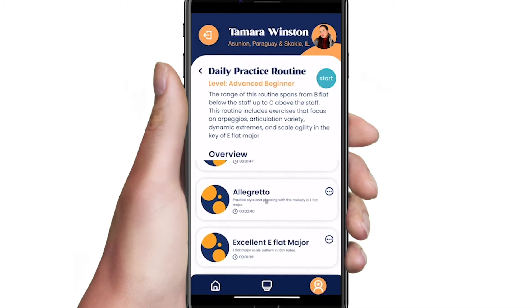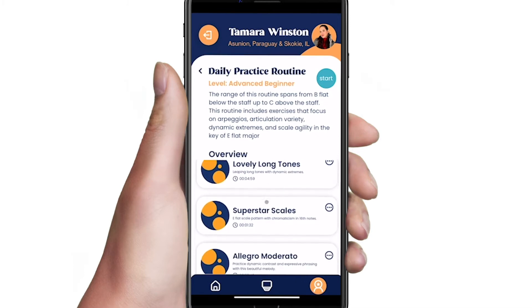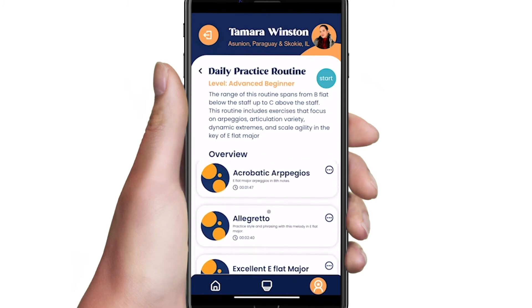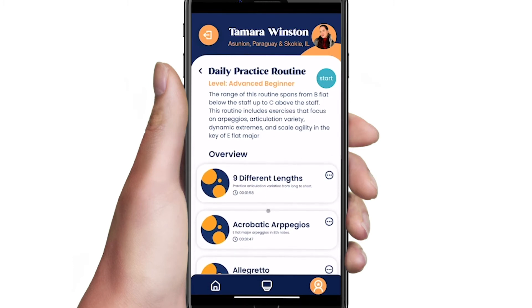Here you see a list of all of the individual exercises from this routine, and you have the option to select each exercise individually or to start the routine from the beginning.